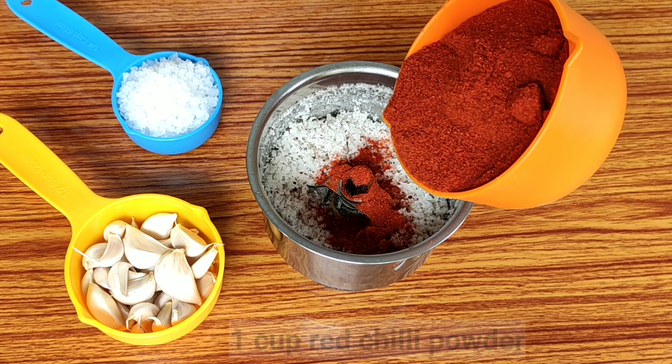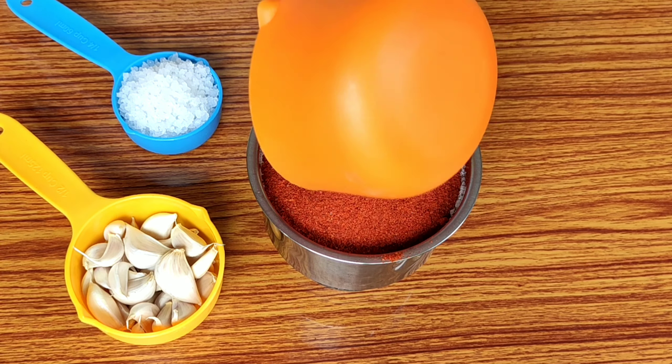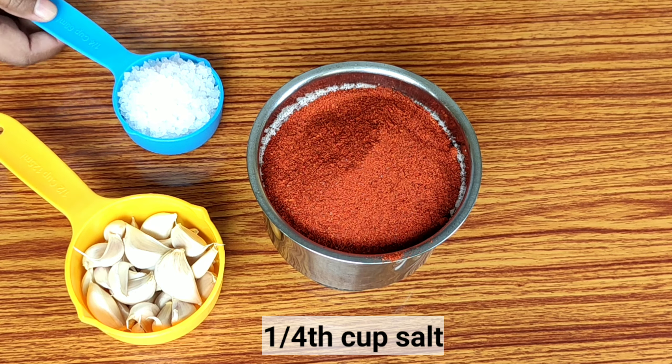I will add 1 cup of the ingredient. After I add it, I will add salt. I will use rock salt.